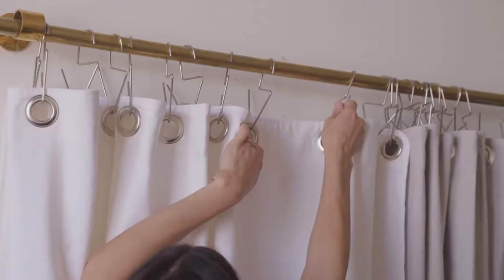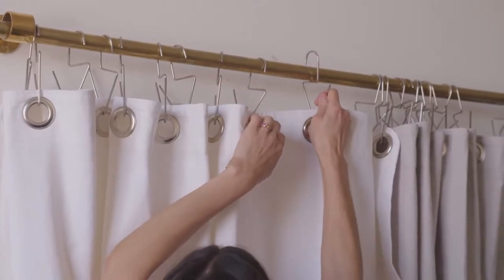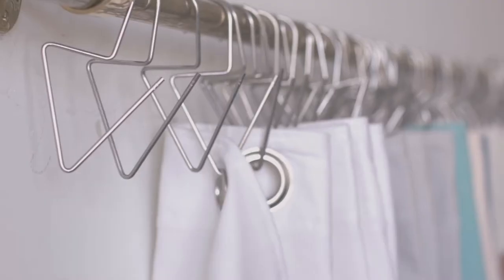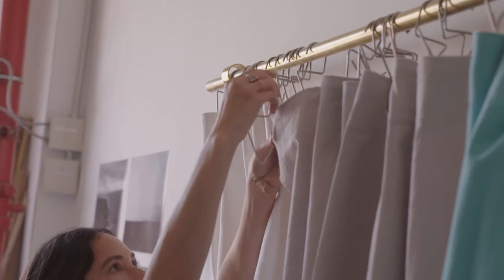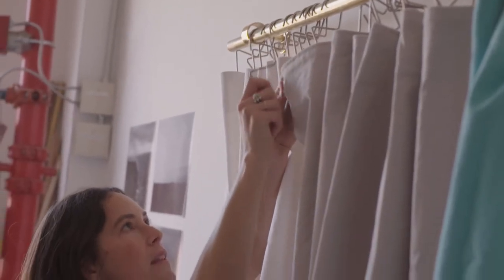I really wanted to keep that concept but translate it for Parachute in a new and unique way. I thought, okay, Parachute is located in Venice. That shape, that V shape, it created this really functional, really simple, really geometric shower curtain ring.